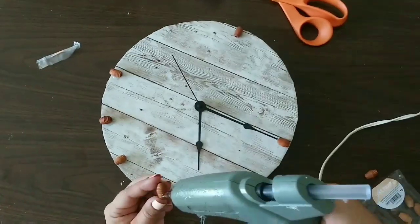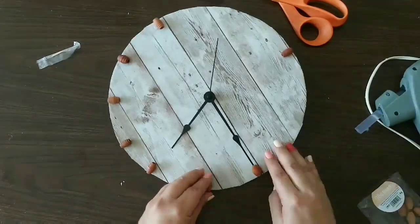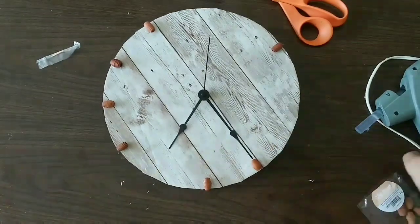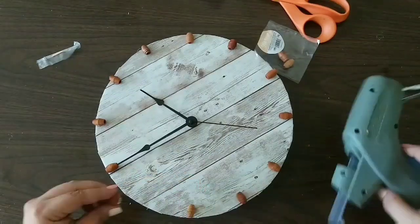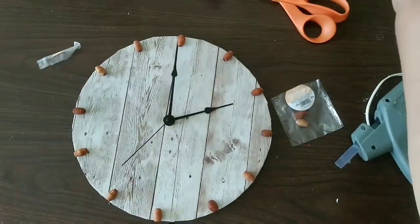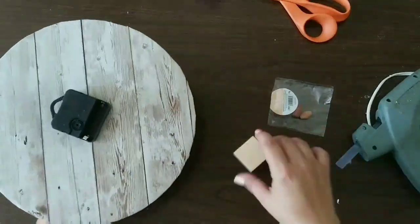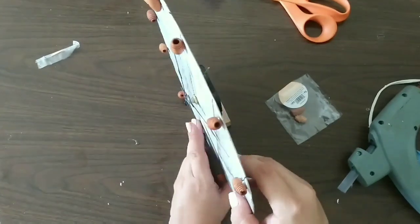I want this clock for my desk, so we're gonna add a wooden block to the back so it stands on itself. I finish that and add the wooden block to the back with a little bit of hot glue, and that's it — we have our clock!